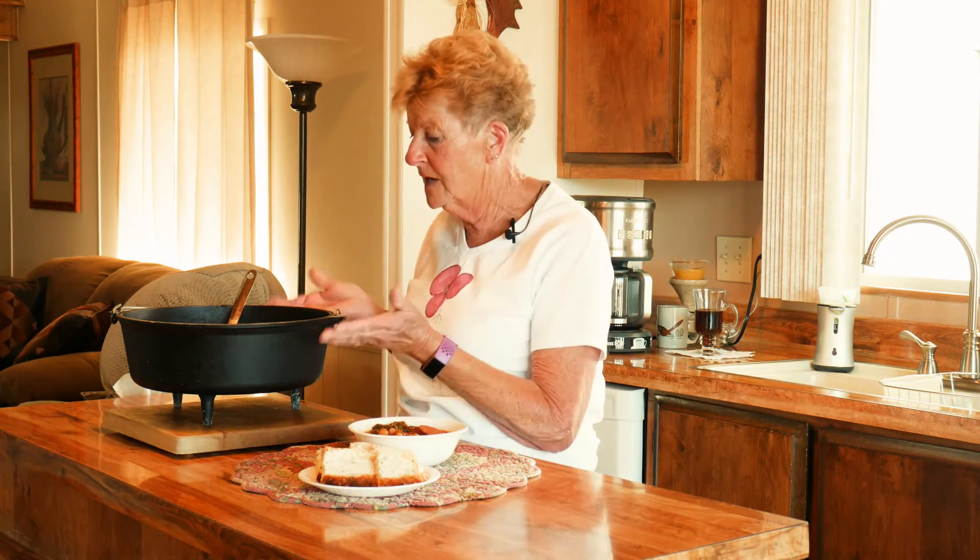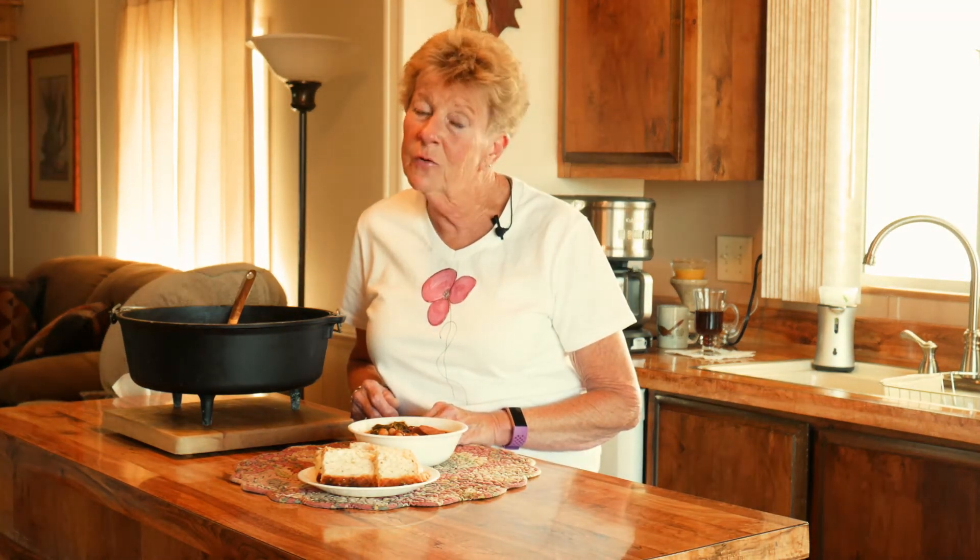We do have a website — it's wyomingdutchovencooking.com. If you go there, we have a wonderful user's guide for care of cast iron and also a free recipe guide. Our motto is: great food shared with family and friends equals great times. Until we meet again, we'll see you soon.